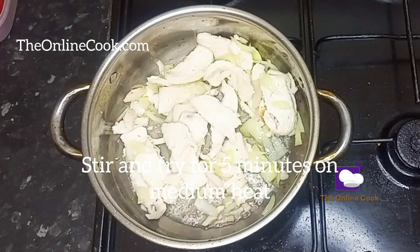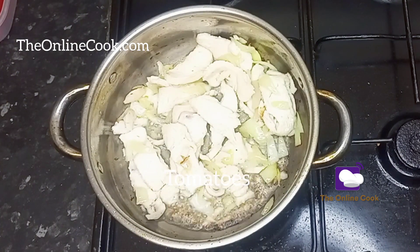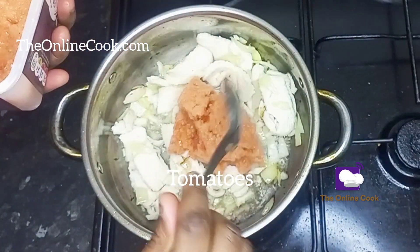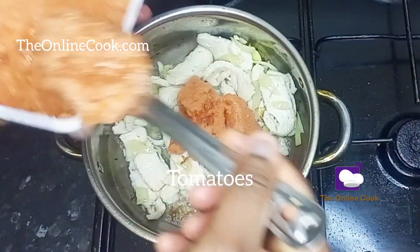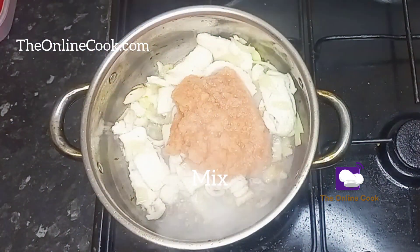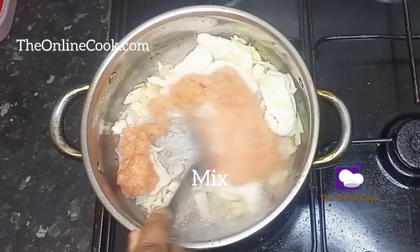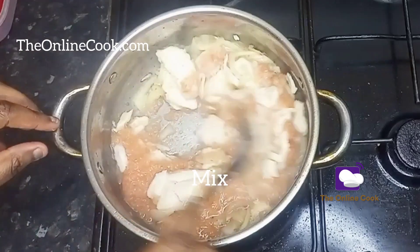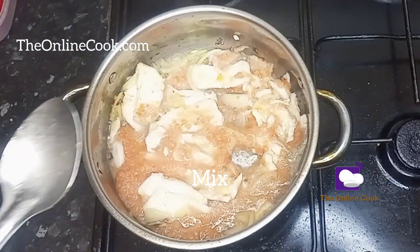I'll also be adding my already blended tomatoes. This is what I do — when I go out and I see tomatoes or other ingredients for cooking, I buy them, I prepare them, I get them washed, clean, sliced, and I just put them in my fridge or freezer. I store them properly so that making easy meals is fast for me.